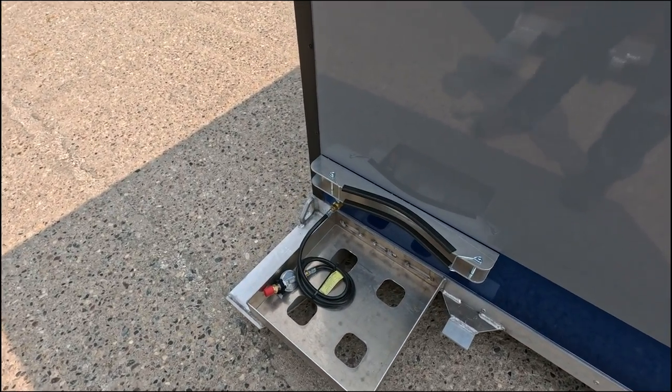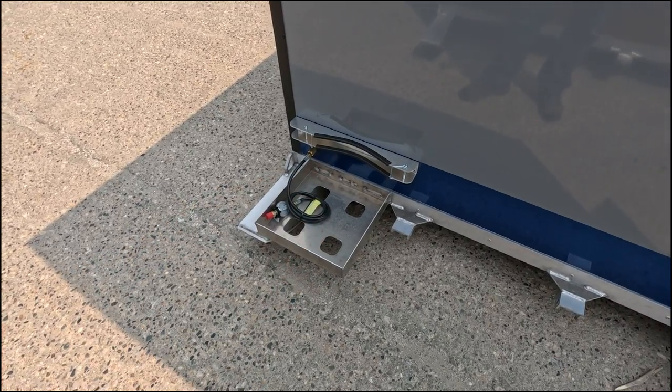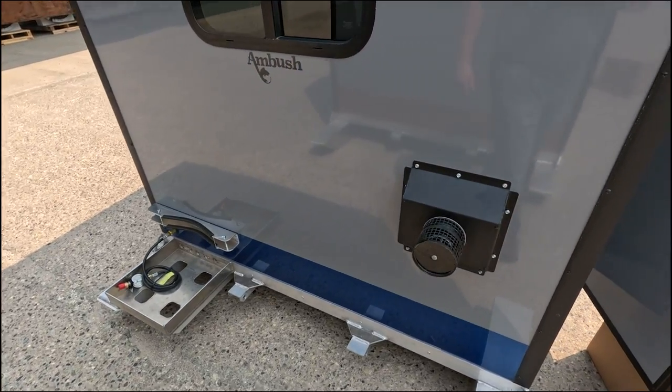They come standard with the propane tank holder right with the standoff. Right now it's set up for a 20 or a 30 pounder, and you can do anything up to a hundred pound tank on there.